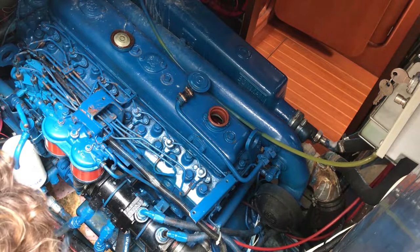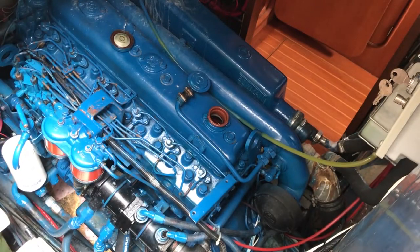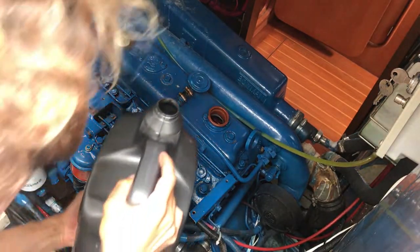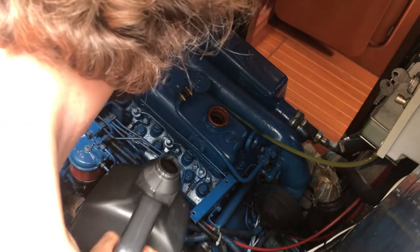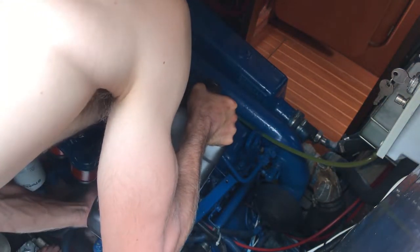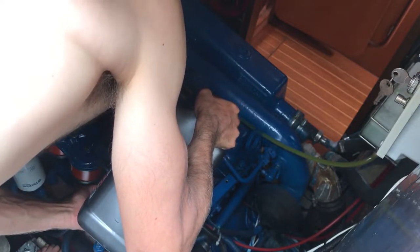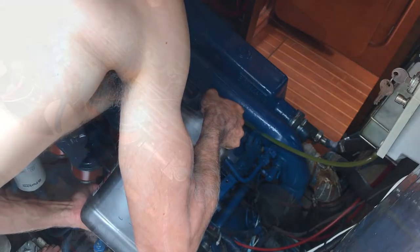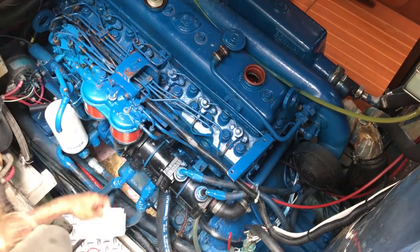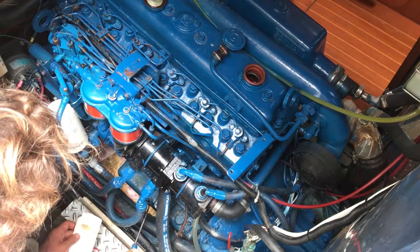Now it's time to add the fresh oil into the engine. Take the cap off at the appropriate spot to fill it and pour in the amount of oil recommended by the engine manufacturer. Then using the dipstick, check the oil level to make sure that it's correct.